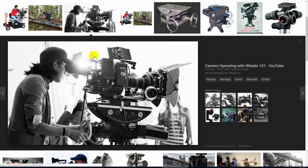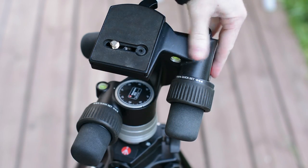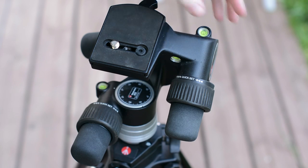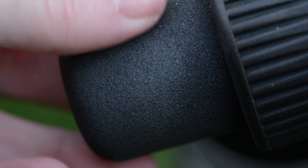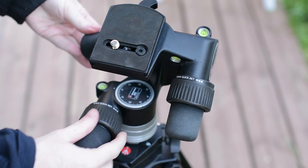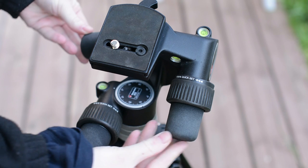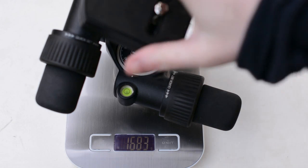Now that we understand the reasoning behind the use of a geared head, let's take a closer look at the 405 geared head by Manfrotto. The 405 is superbly built. It is almost entirely made out of metal apart from the semi-hard foam on the edges of the handles, which is an interesting choice by Manfrotto and might be easier to handle with gloves.